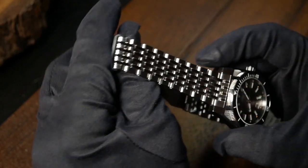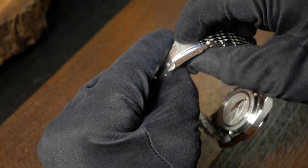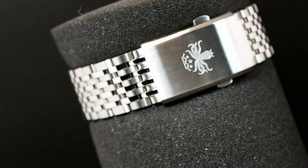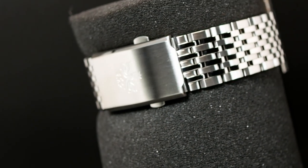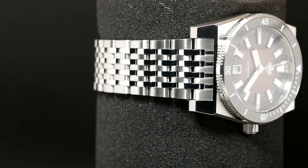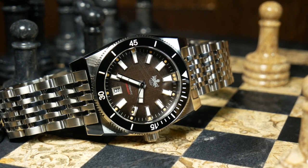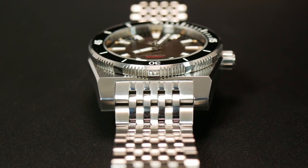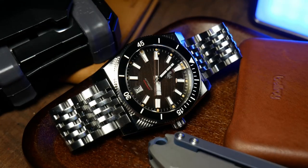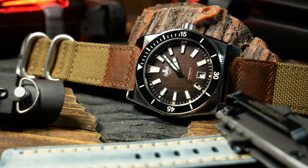As for the bracelet, it's overall pretty good and what you come to expect from Phoebus — solid end links, solid links secured with screws, and a great milled push-button clasp. The edges of the bracelet have a slight sharpness to them, and despite how they look, they don't fully articulate. Yet as a whole, it's a pretty solid and well-made bracelet. From a design perspective I actually like how this looks, and I'm glad Phoebus didn't go with just the standard oyster-style bracelet. But I'm not quite sold on how the end links look integrating into the case — that big chunk of brushed metal looks kind of off sitting in that wall of polish. Otherwise, it's a great bracelet that you'll enjoy keeping on the watch.